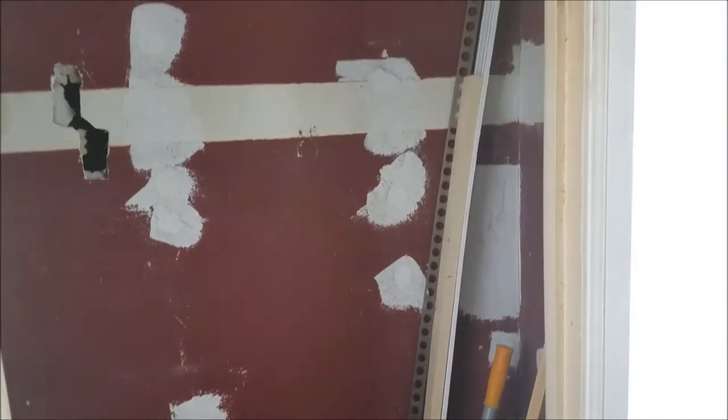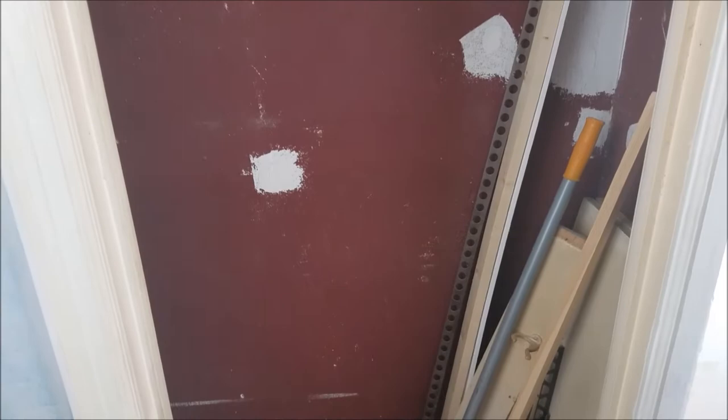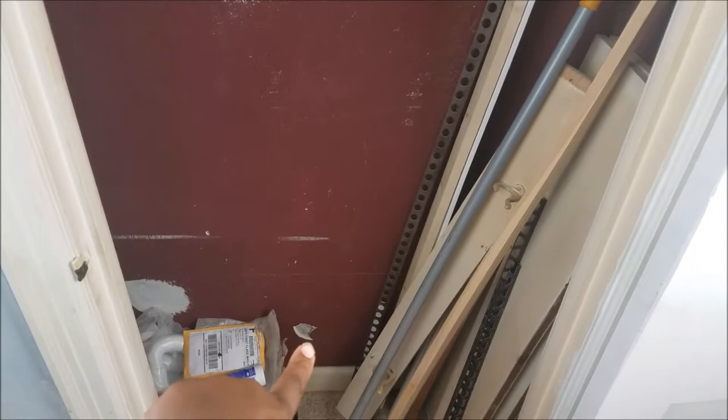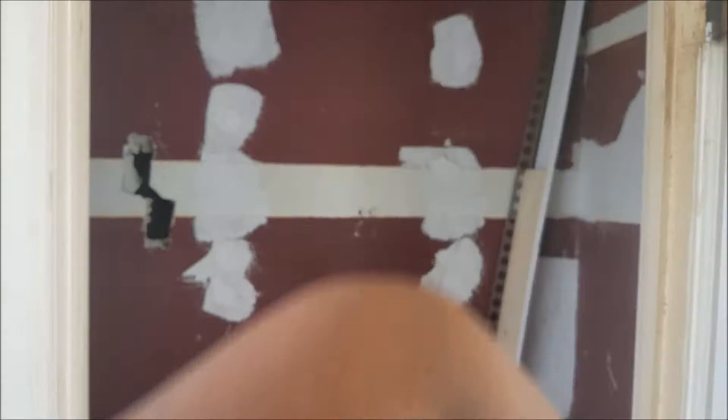Good morning guys, here is my linen closet — yes, it is a disaster, it looks scary. My method is going to be to joint compound and putty these holes: there are two over there and one over here. They were going to break into this wall to do my pocket door for my bedroom right over there, but they didn't have to, so he puttied some of them and I said he can leave the rest.